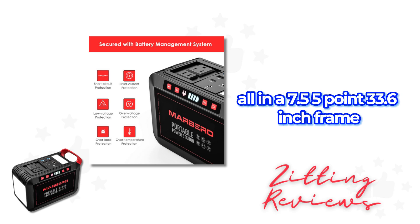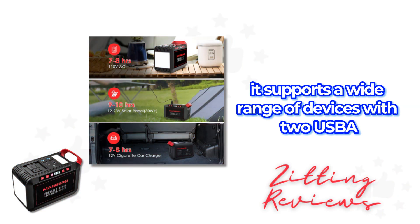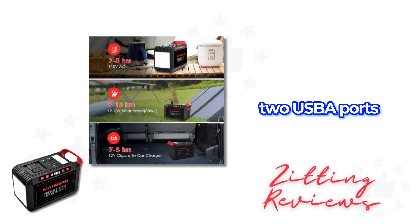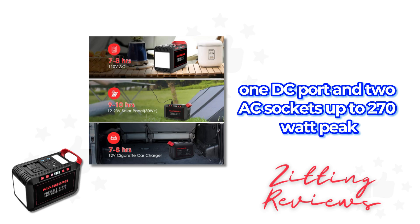All in a 7.5 x 5.3 x 3.6 inch frame weighing 3.3 pounds. It supports a wide range of devices with 2 USB-A QC 3.0 ports, 2 USB-A ports, 1 PD USB Type-C port, 1 DC port, and 2 AC sockets, up to 270W peak.